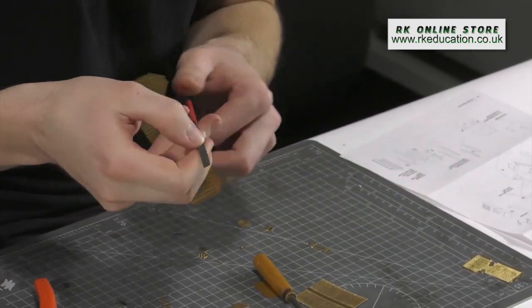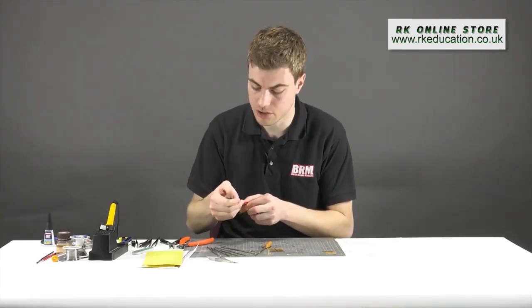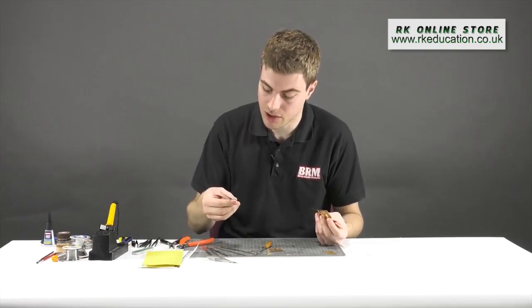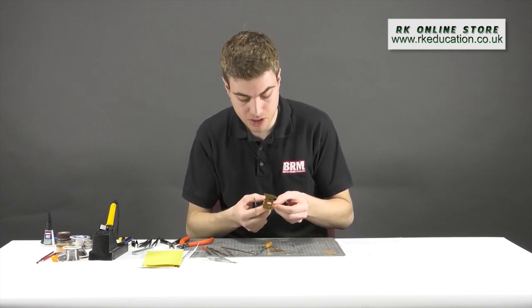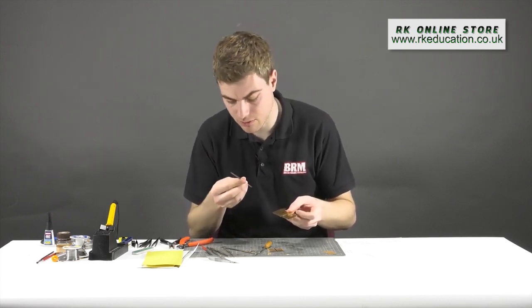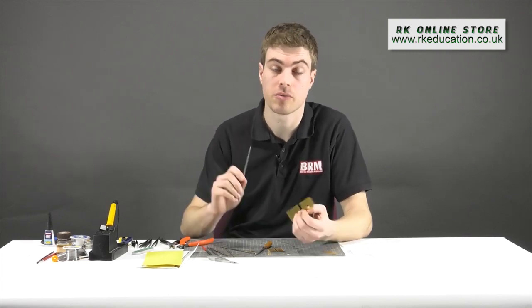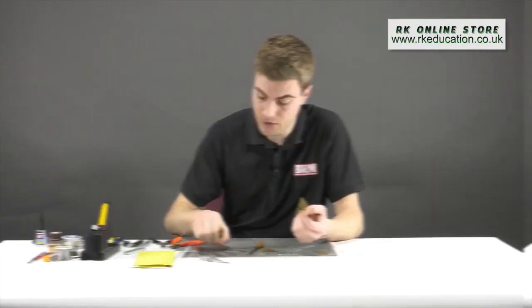Needle files come with different cuts — one-cut, two-cut — depending on the number of cuts for a particular file. The important thing to remember is that the more cuts it has, the smoother the profile. So if you want to remove a tab on a very thin piece of etch, use something that's not too aggressive so you don't bend or deform it. Something like a three-cut file will do nicely. You can pick these up at exhibitions or from retailers advertised in VRM magazine.